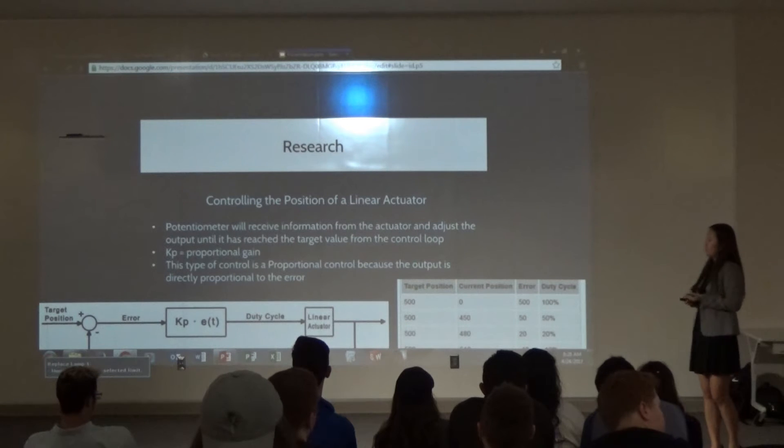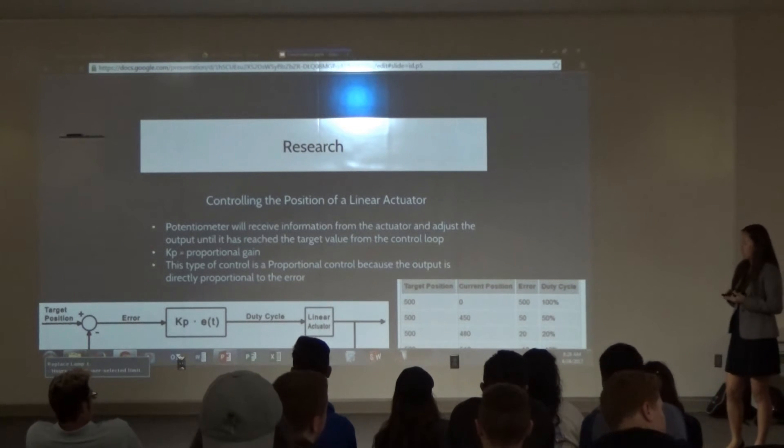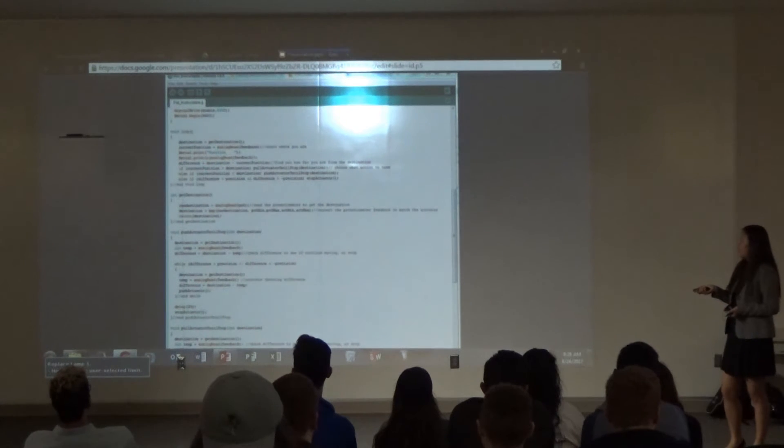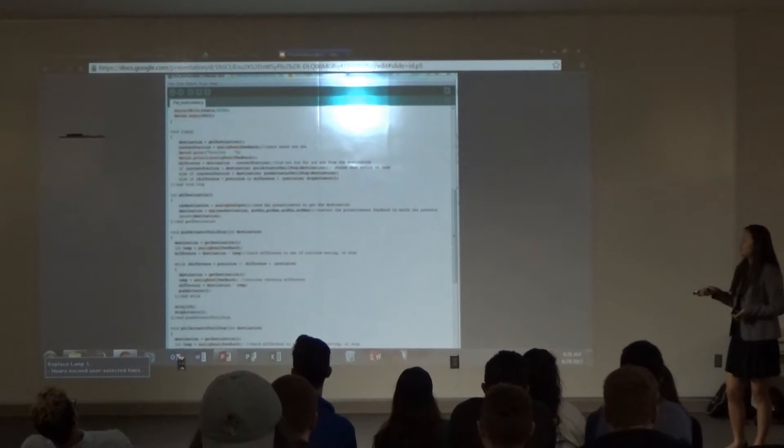The loop compares the target position value to the actual value from the actuator, and it keeps going around until they match up. This is some of the code from the actuator control.